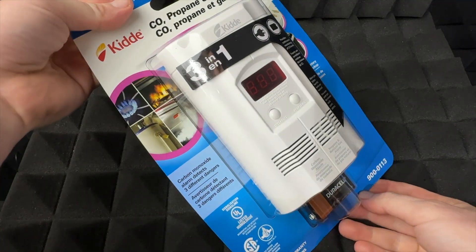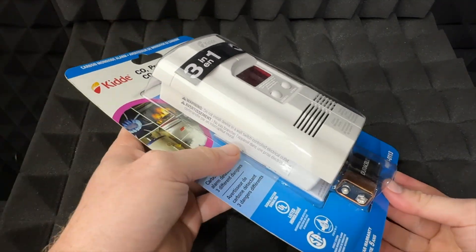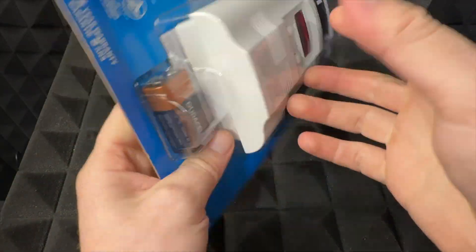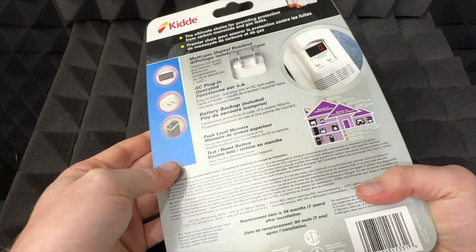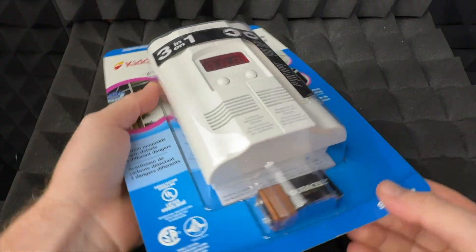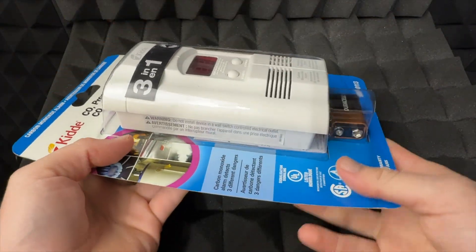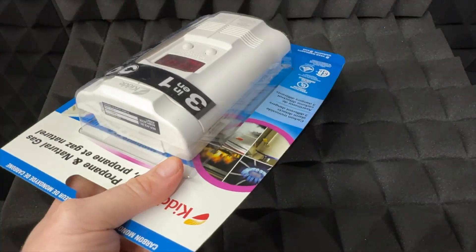This is a quick unboxing and review. We had two of these for seven years already, so it's time to replace them. This is the box it comes in. They're really easy to set up, so I'm going to show you how to set this up and use them — all you have to do is plug them in.